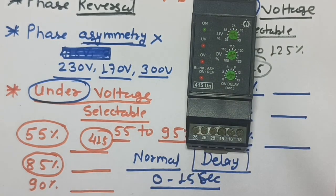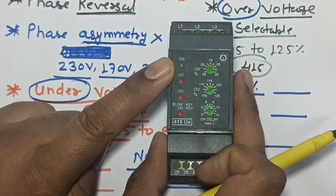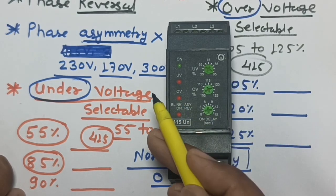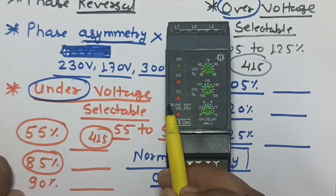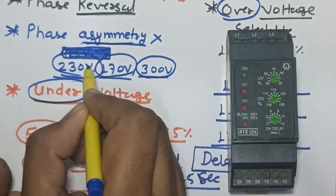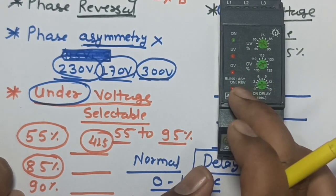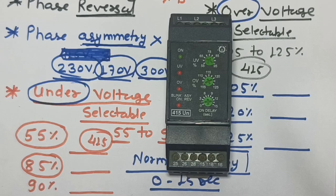There are also indication lights. The ON indicator blinks when R-Y-B power supply is present. If under voltage occurs, the UV indicator blinks. If over voltage occurs, the OV indicator blinks. If phase asymmetry or phase unbalance occurs, the last light blinks. If the last light glows continuously, that indicates a phase reversal fault.